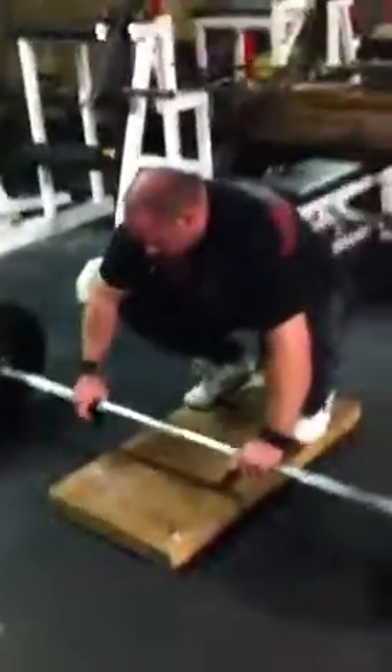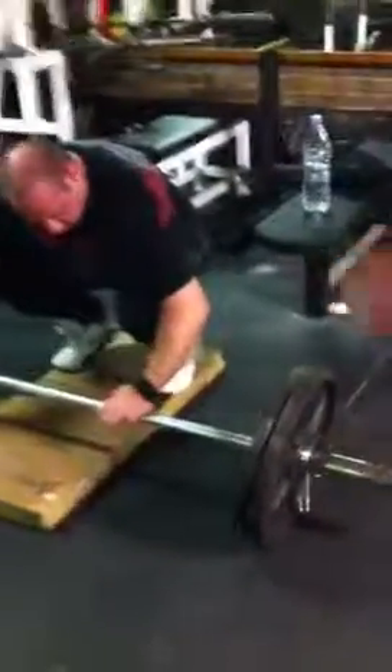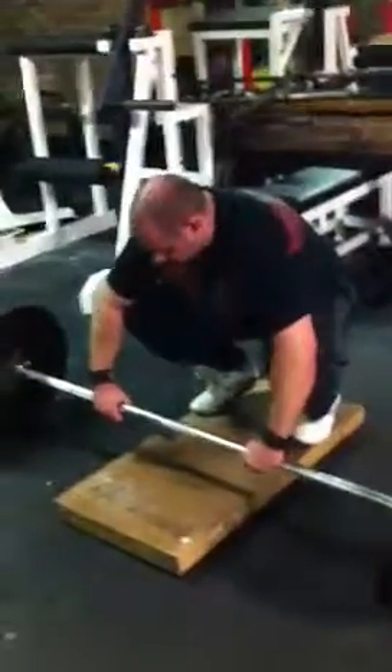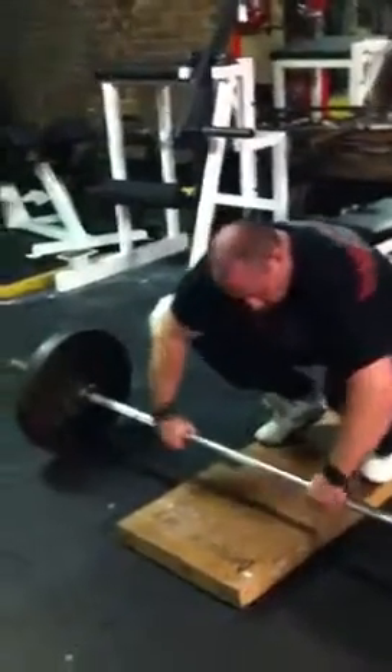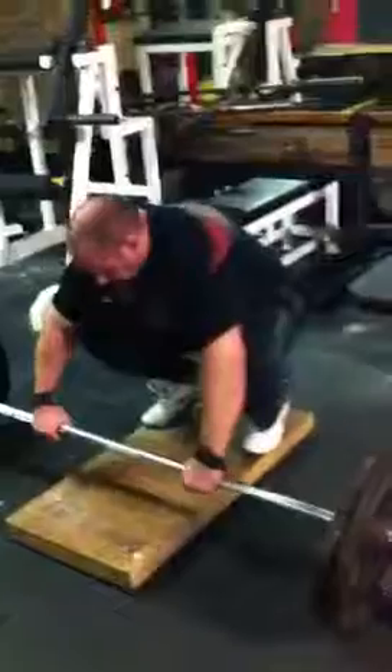We're just finishing off our hamstring session. We've got two plates in the bar and we're going to have a little competition now. Phil is going to do some stiff leg deadlifts and rep out as many as possible, setting me a bigger target. I'll jump in and hopefully we'll have a bit of fun with this and stretch our hamstrings at the same time. Really good exercise.